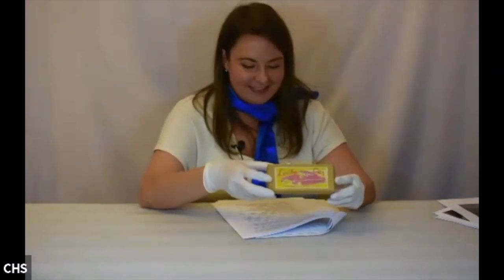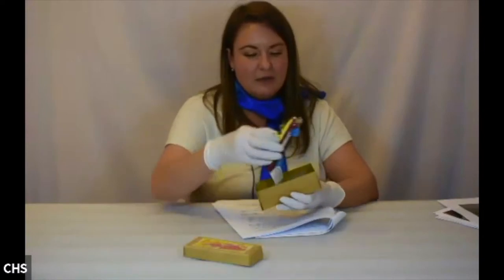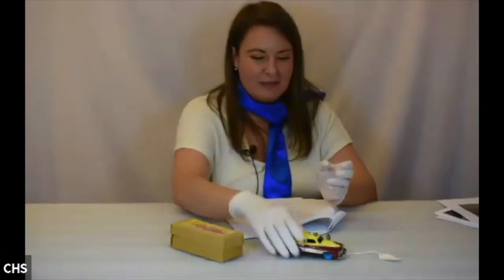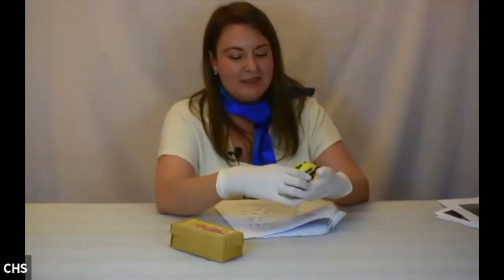Next we have our lucky car, dating to about 1950, and again it comes in its original box, which is pretty cool. We don't usually store them in the boxes, though — it can be really detrimental to the artifact.